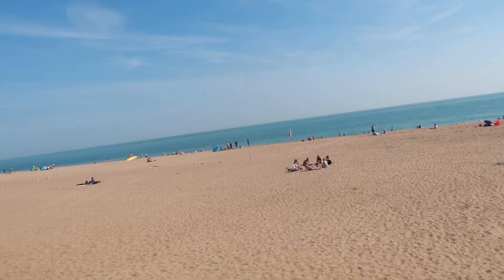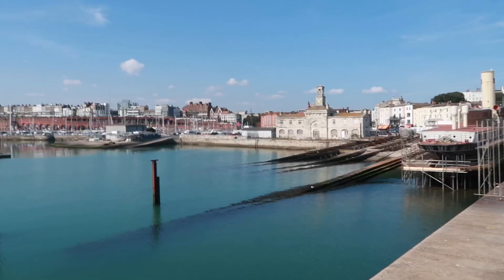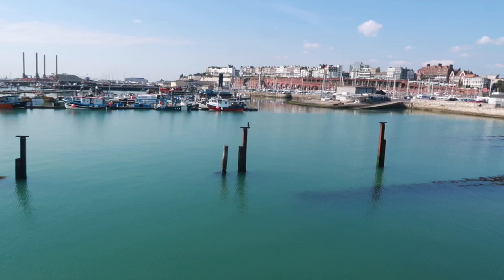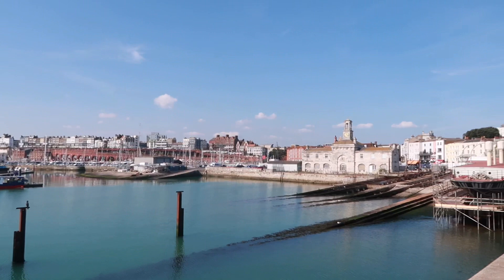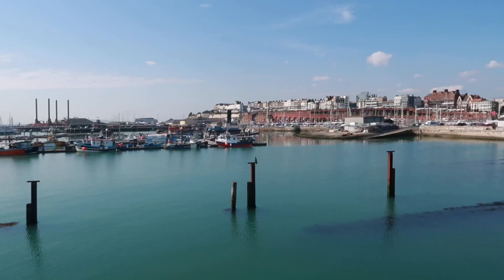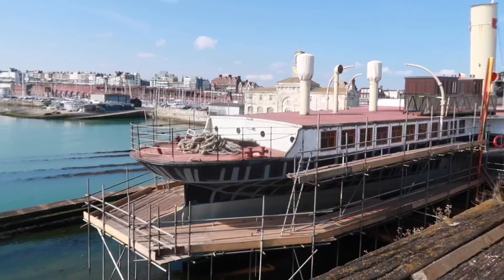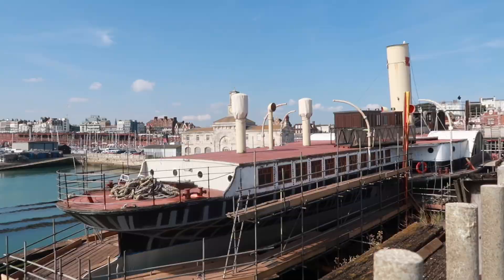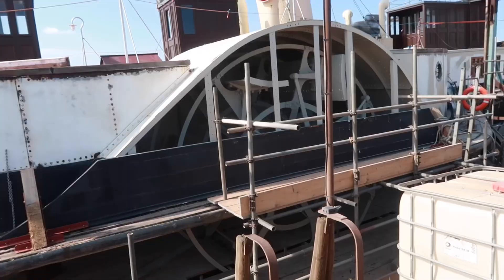We've had our ice cream and we're just going to have a walk along the harbour now. Look at that. The water looks green in the harbour — a bit ugly. Oh look, there's the paddle steamer we vlogged a couple of weeks ago. They've taken all the paint off it to restore it. Let's have a look. I'd like to come down here once they finally get it off the berth and get it going out to sea. It's got those paddles there that go round to make it move.